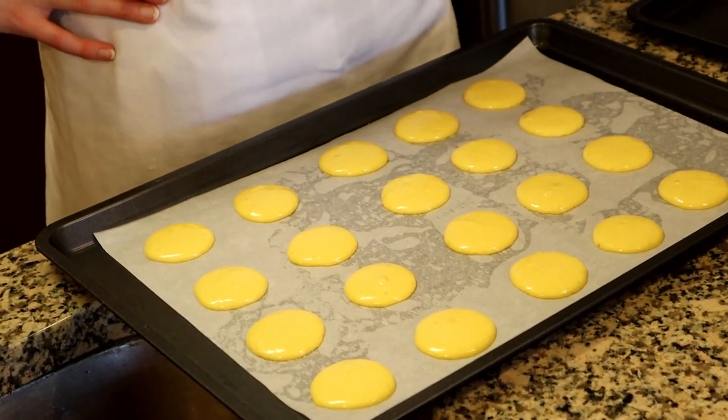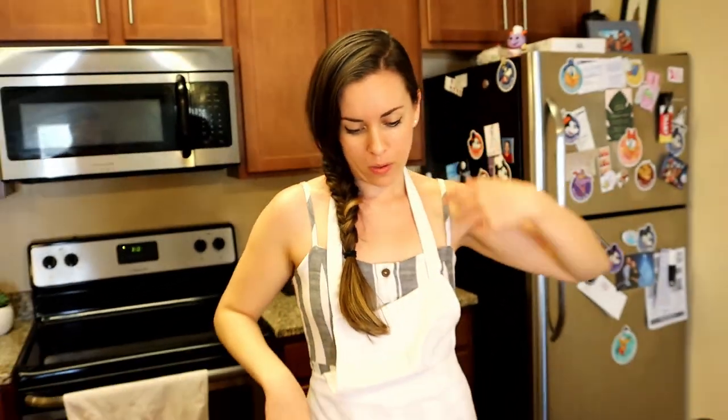The hardest part is I'm gonna let it sit for like 30 to 35 minutes — maybe even longer, it just depends on the temperature of your kitchen. I want to get a skin on the outside of this. The way to check for that is when you go to touch it, if it doesn't stick to your fingers, then you're ready. The skin is what's gonna give you the beautiful feet along the macaron, because it's gonna have nowhere to grow but up, and then all the little feet at the bottom.